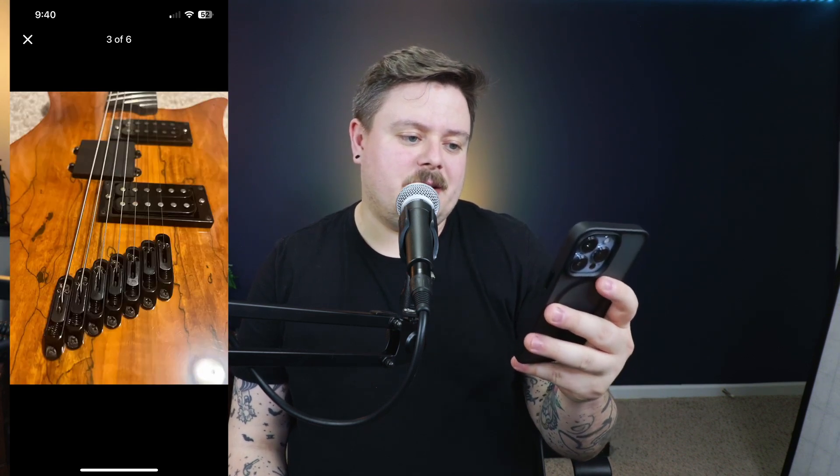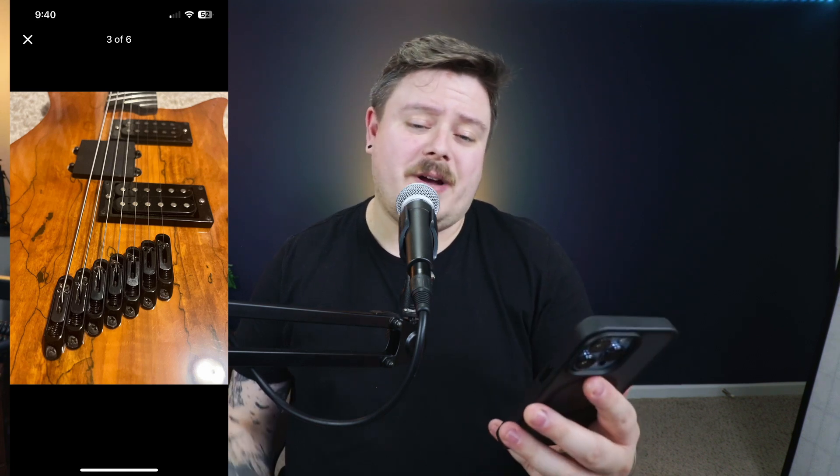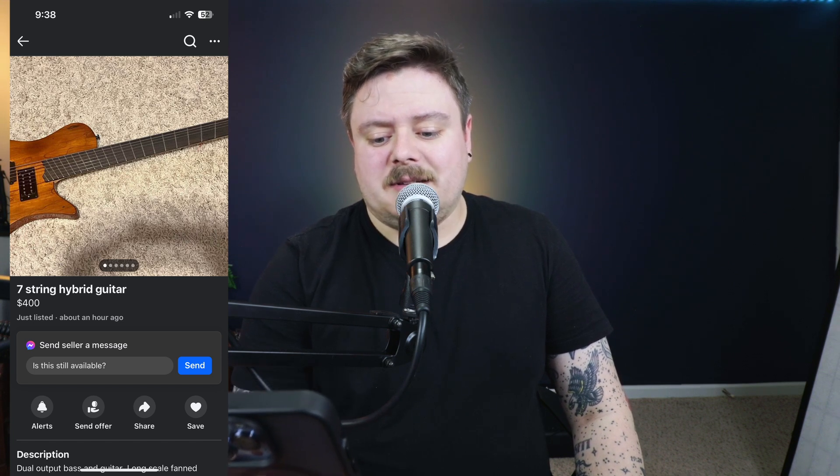The pickups are not even centered. Look at this — the B and the high E don't even — you know what, they're just like forget it, man, we don't need strings for those. We have bass pickups. Oh my God, it gets better. Every time I scroll to the next one — dual input. God, it looks like it's warped too. Dual output bass guitar, long scale fan fret. $400 for this. Y'all, this is just not worth 400 bucks. This is just a lot to look at.